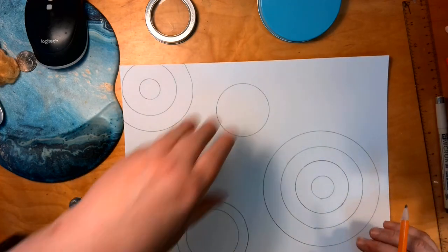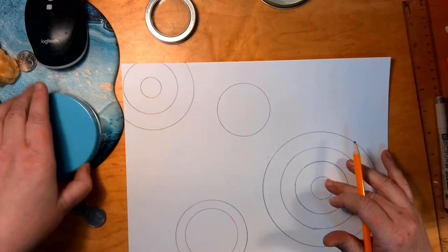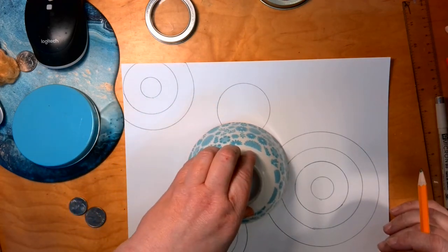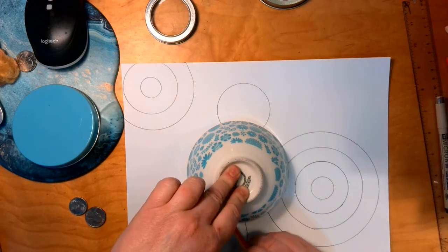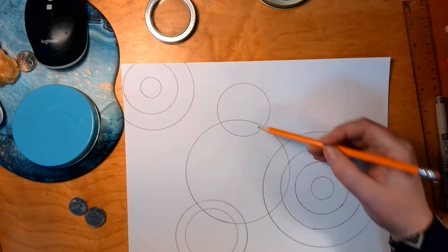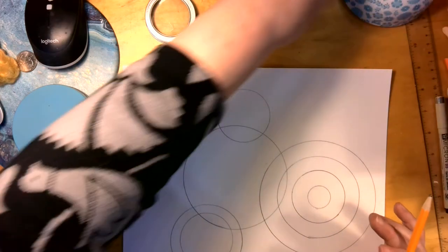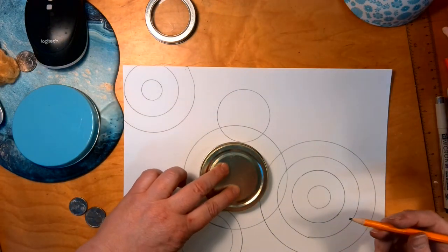The next one is going to be a stack of three or two and it must intersect. I wouldn't pick the biggest one again — I'm going to pick one down from my largest size and intersect. I want to make sure when I'm overlapping that I'm creating spaces large enough to paint. I don't want to overlap and create some tiny little sliver. This can be either a stack of three or two.